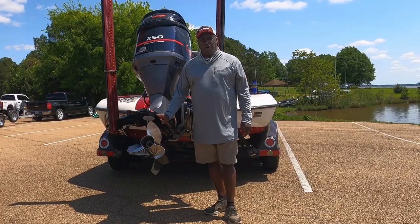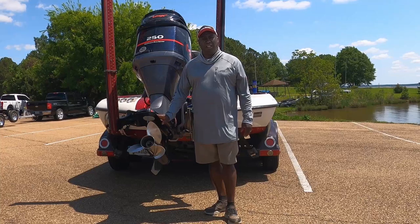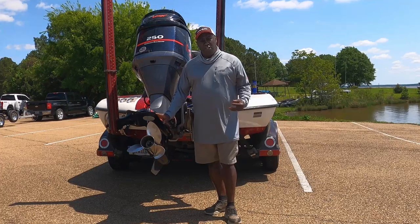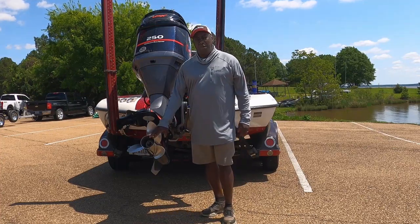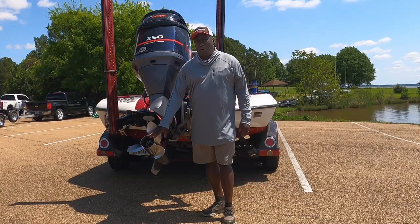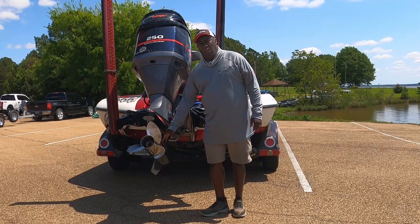Hello everyone, you're here with Tommy Robinson, and this video is in collaboration with my good friends at partsview.com. Today I'd like to talk about something you need to do on occasions when you leave the lake: remove your prop and check behind it to see if you've picked up any line or debris. It's very important, otherwise you can mess up some seals inside your lower unit.